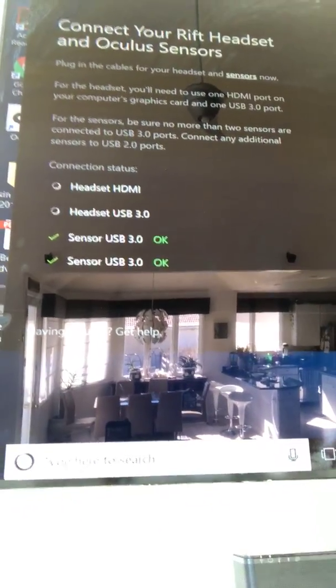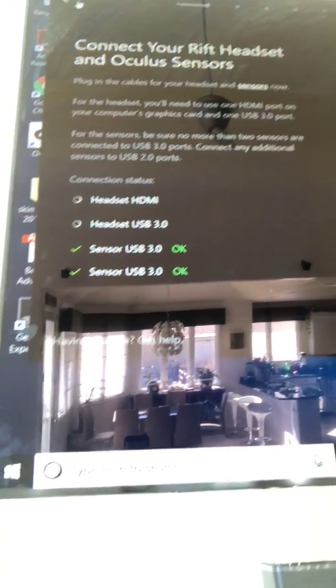Hi guys, Philip Giardino here. Just wanted to show you a common problem of Oculus Rift — headset HDMI and headset USB unidentified.